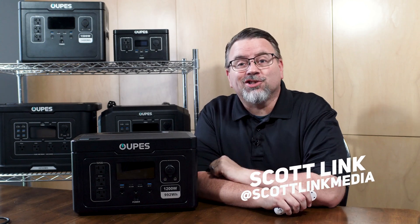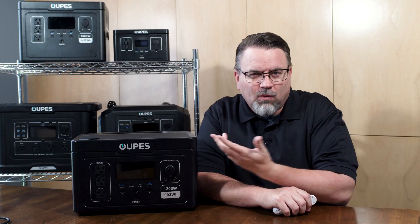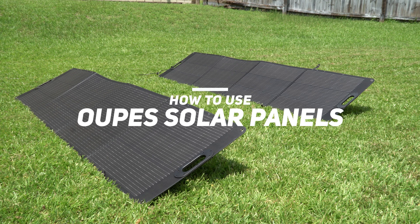This isn't just a generator, it's a solar generator. One of the coolest things about a solar generator is charging it with solar power. Why pay your electric company to charge off-grid power when the sun is just giving away energy for free? So let's get you charging your Opus solar generator with free power from the sun.